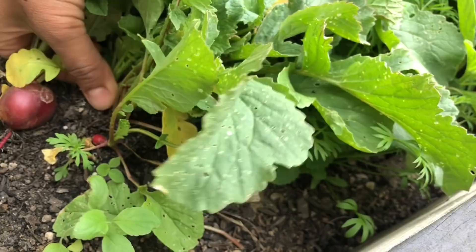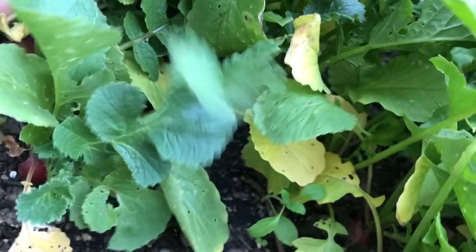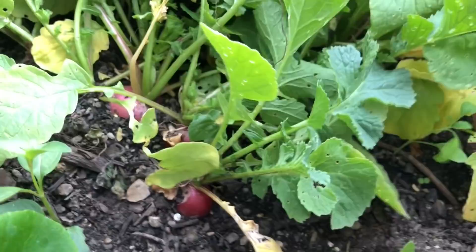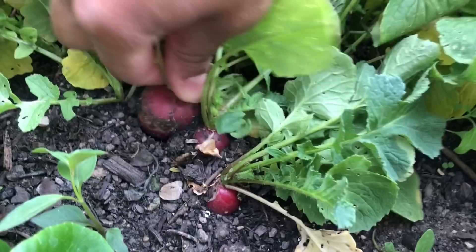Look how beautiful these are. The ones where I don't see any growth on top yet, I let those keep going. I'm really just pulling the ones that are kind of bubbling at the surface right now and the ones that look a little larger. So right over here we've got a lot of them, but this one's still pretty small, and then we've got a large one here. I usually just take out that large one and leave the little ones because they'll still get a little bit more growth yet.